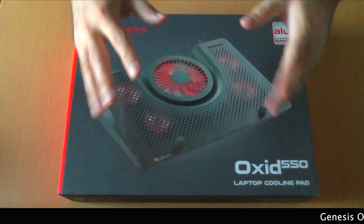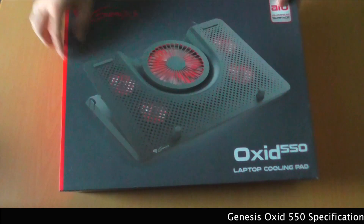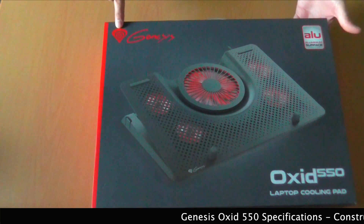Hello YouTube, this is Dio from Adextech with the unboxing of a laptop cooling pad called the Oxid 550 by Genesis.